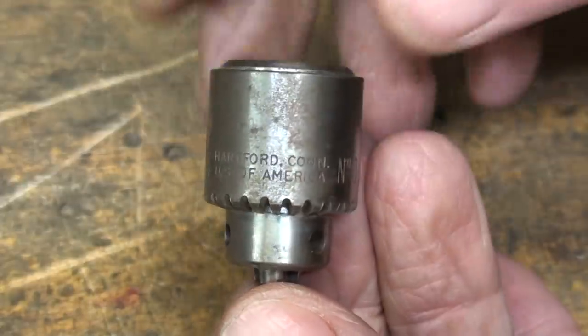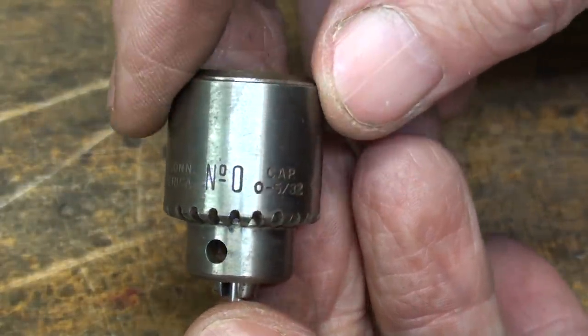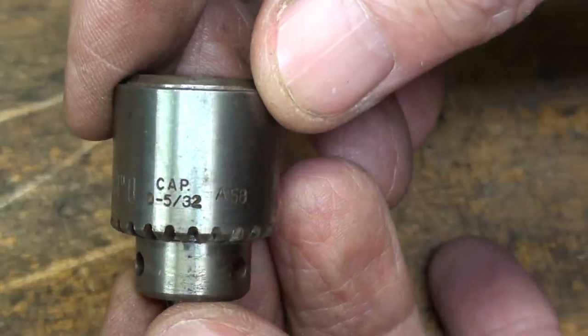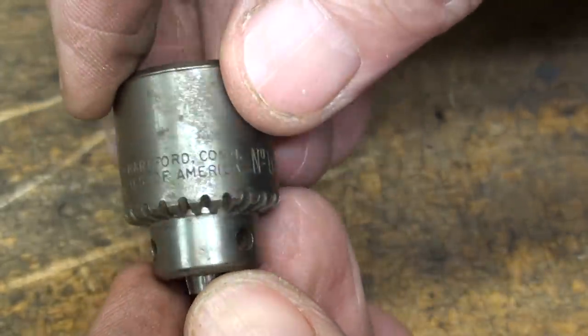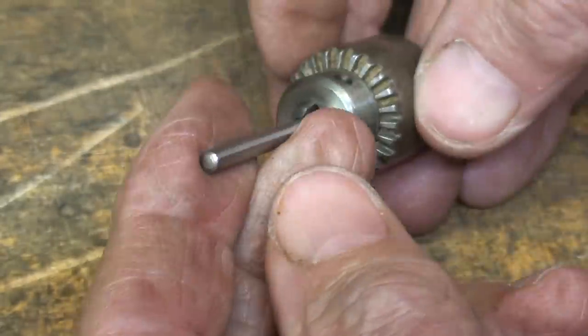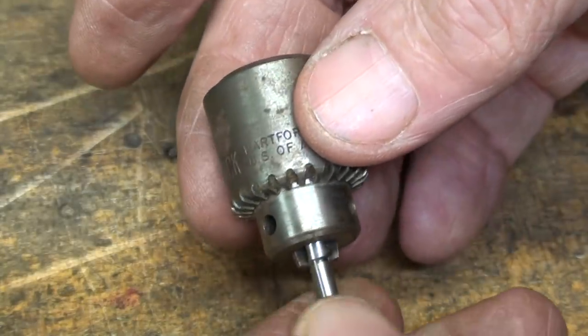Before I mount this — and I'm assuming this is a good chuck — we'll see if it runs true, but it is a number zero Jacobs, up to five thirty-seconds. But it's a little corroded on this side, so I put a eighth inch shaft in there, put it in the lathe, and I'm going to just brighten that up with Scotch-Brite.